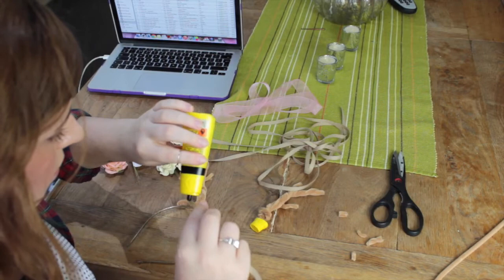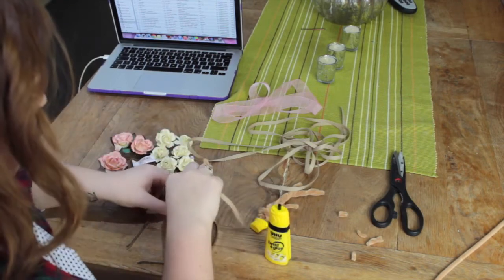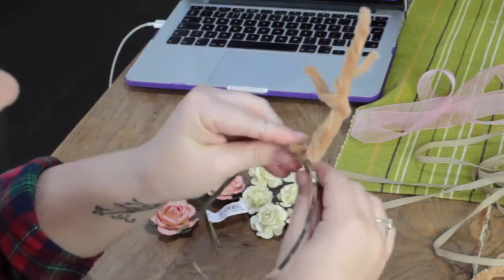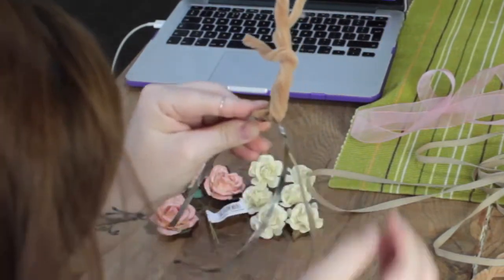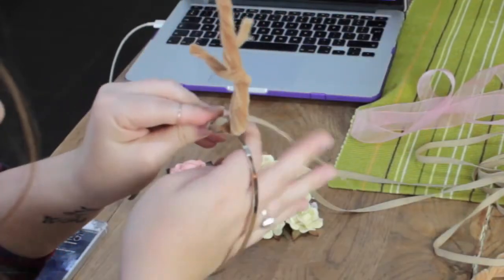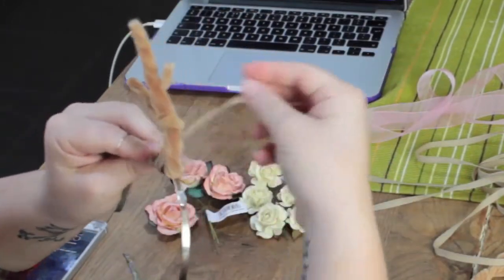This wasn't strong enough, so I decided to take about four or five inches of the brown ribbon, glue some to the end of it, and then wrap it really tightly around the headband and the antlers so it's more of a stable base.